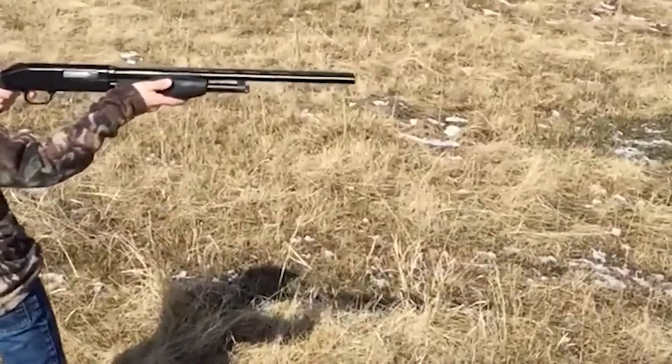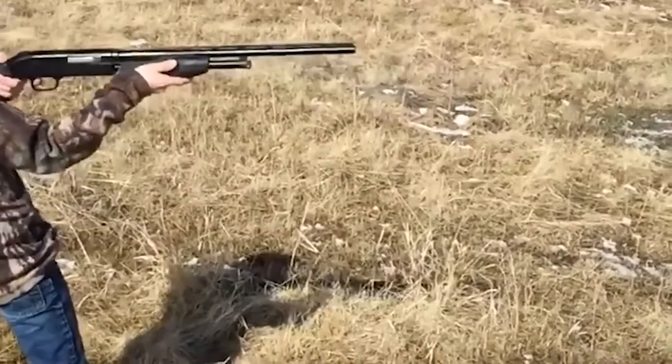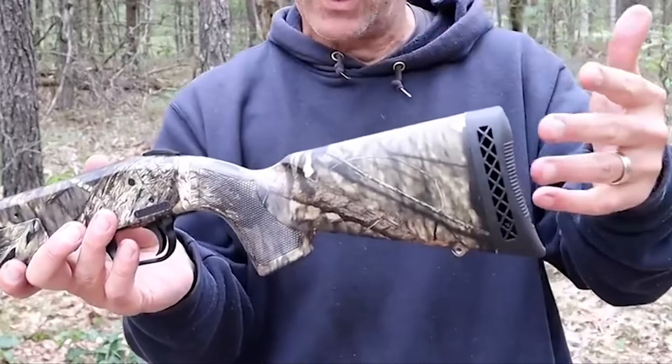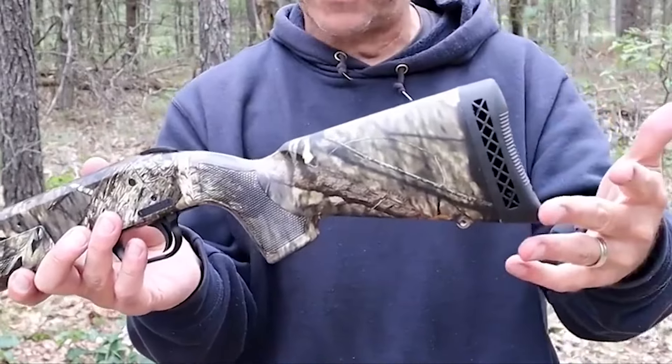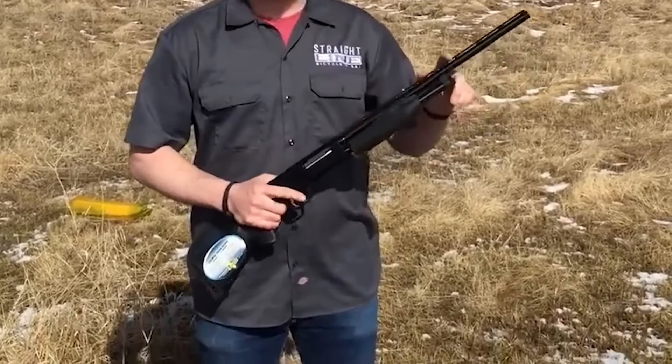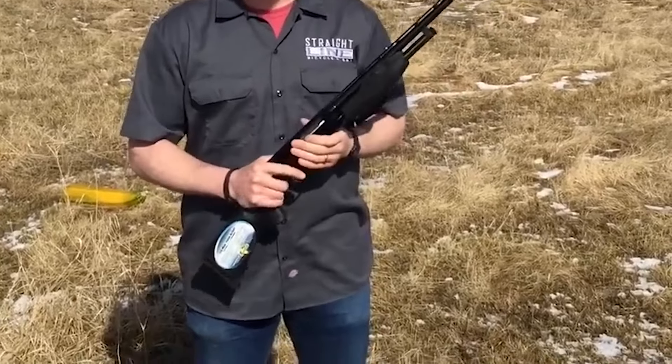In conclusion, the Mossberg 510 is a practical hunting shotgun suitable for youth under 14, offering the shortest length of pull, easy-to-reach pump, and a practical package. However, it could benefit from smoothing out the action for true youth use.